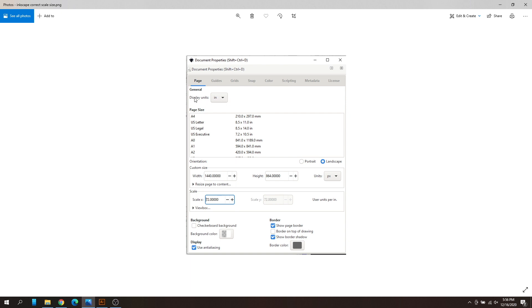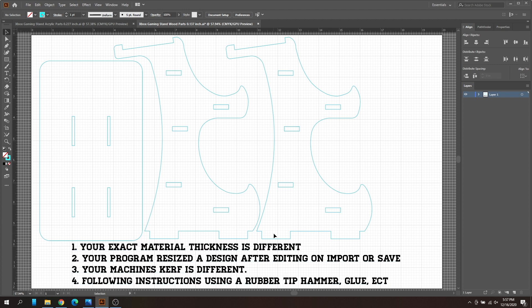In your Inkscape document properties, the display units is usually set to px (pixels or points). Change that to inches, and your scale will say 96 — change that to 72. Hit save and that should resize your material back correctly. This is according to another user; I haven't used it myself since I don't use Inkscape. If you don't need to edit the project, upload straight to the Glowforge UI. If you're using Illustrator, just open the file as-is — there will be no scaling issues.